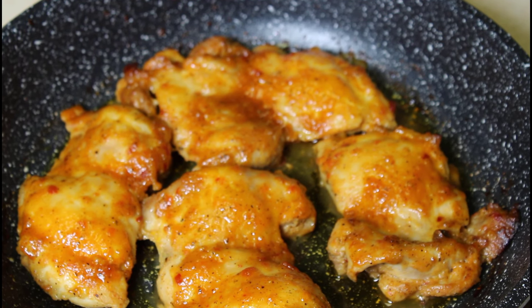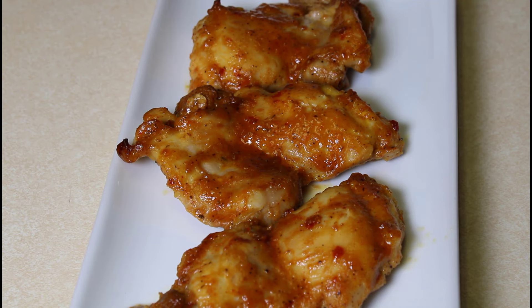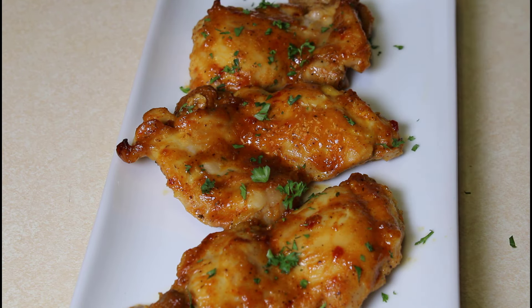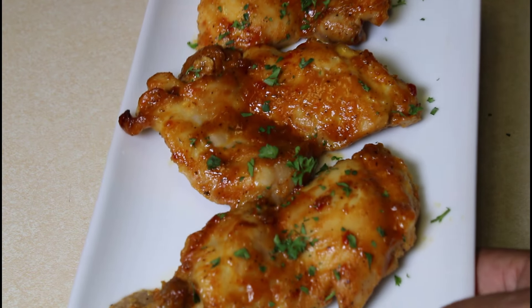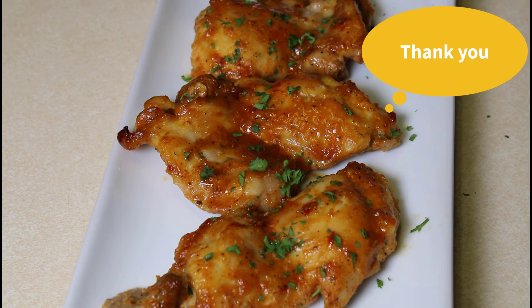I'm going to get this chicken on a plate and show you what it looks like. Here we have it — our honey mustard pan-roasted chicken thighs, with a little parsley sprinkled on them. This is a good weeknight dish; it's not too fancy, just getting dinner on the table. It's an easy recipe. I'll put all the ingredients in the comments section below. Please try it, hope you and your family enjoy, and thank you for watching — have a good day!